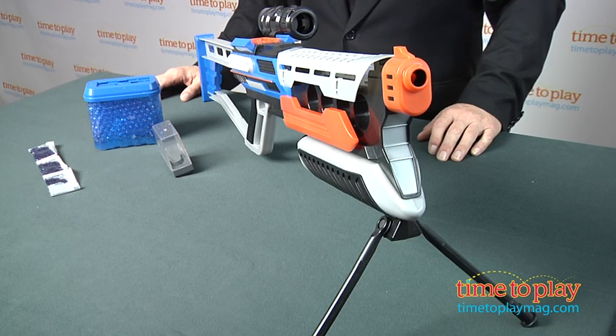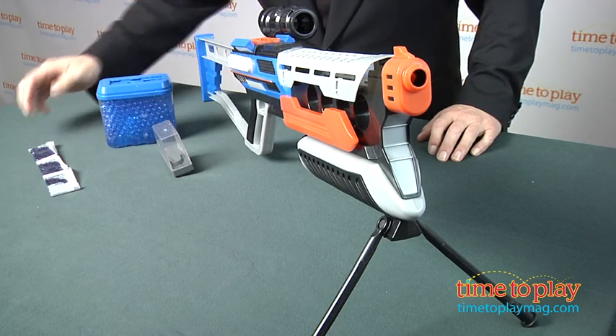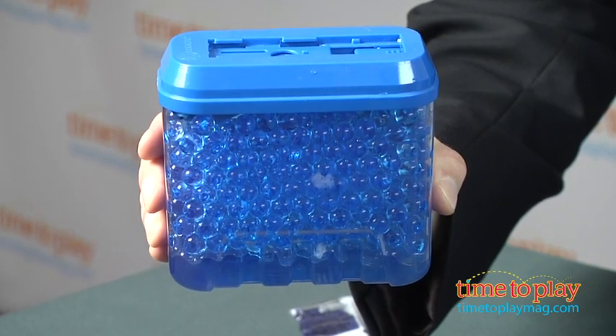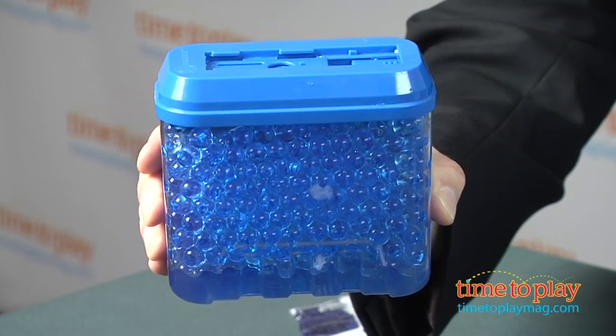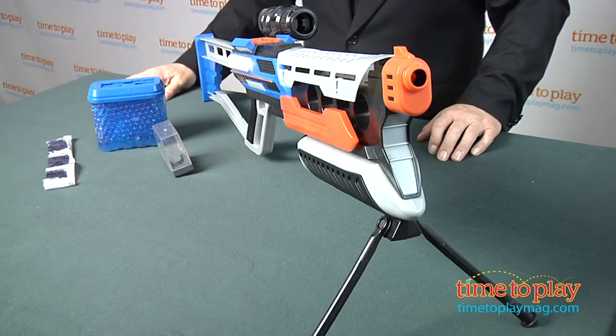It's a new blaster in the Exploders line that uses these water-based beads as ammo. The beads come like this, and each of these small envelopes makes about 500 rounds of ammo. Soak them for at least four hours, and as you can see, they absorb water and grow to their full size.